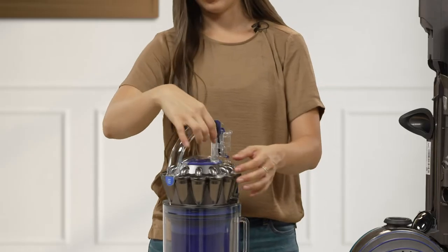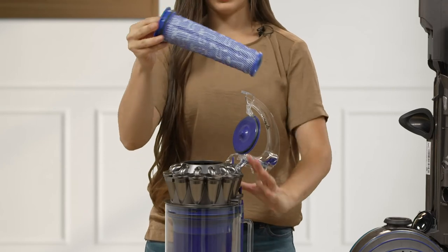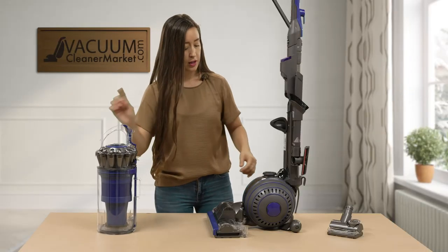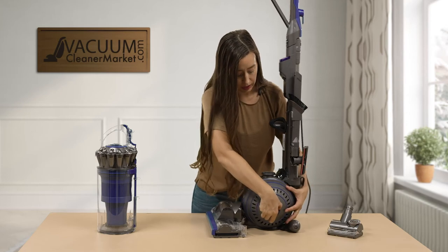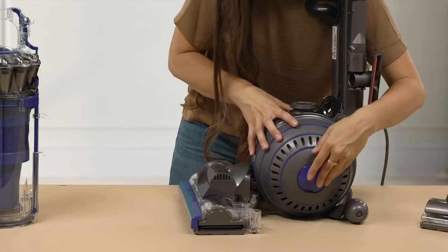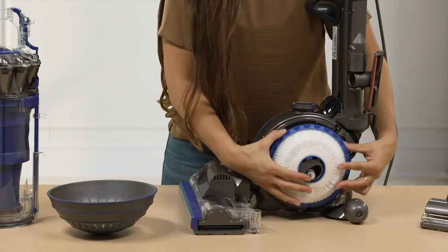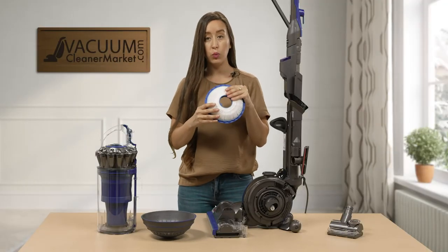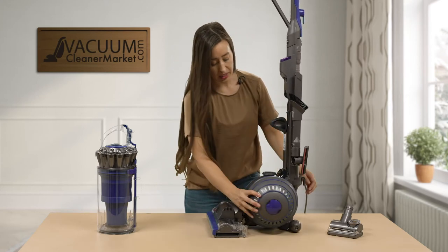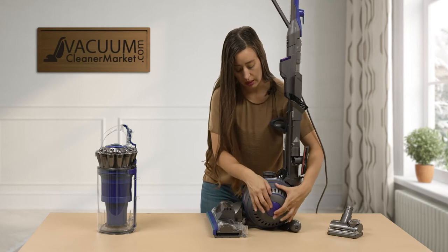For cleaning purposes, you should clean your filters monthly. It's very easy to access them — simply rinse out the canister portion. There is one more filter located in the ball: you twist it off, remove the ball portion, twist and remove the filter. This filter is also washable. Washing both filters every month will keep the vacuum at peak performance and extend its lifespan significantly compared to not cleaning them regularly.